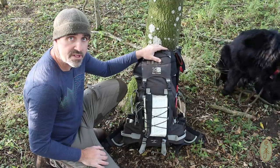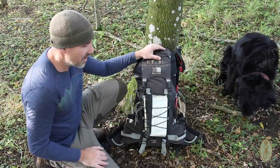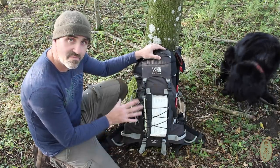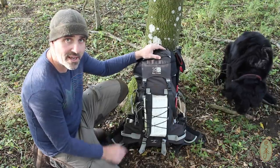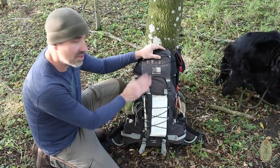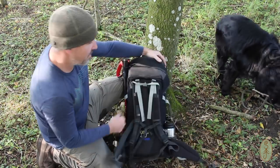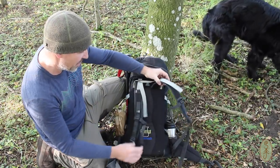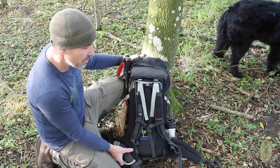This is the rucksack I decided to use on my recent trip — just one of many that I have. I chose this one because of its size. This is 40 litres and I wanted to limit how much gear I could take with me just to try and keep weight down, which is why I chose this pack. I've had it for ages. It's a good solid pack, very simple back system. It's not a lot of adjustment or anything, but it's got your normal waist strap and sternum strap and it does the job.